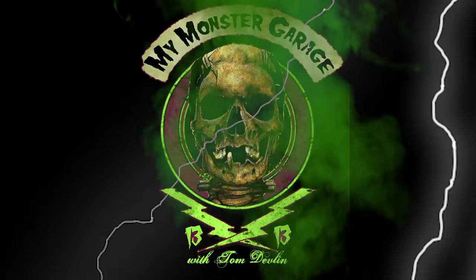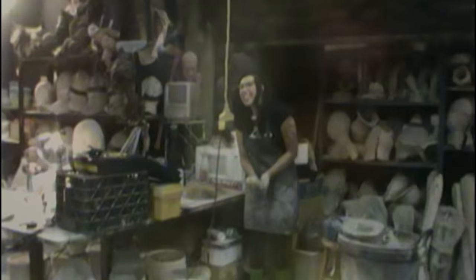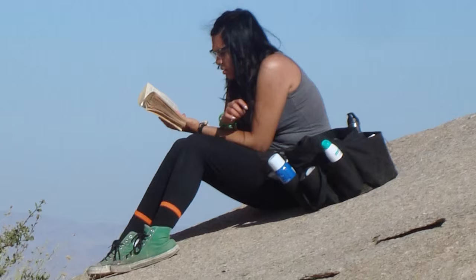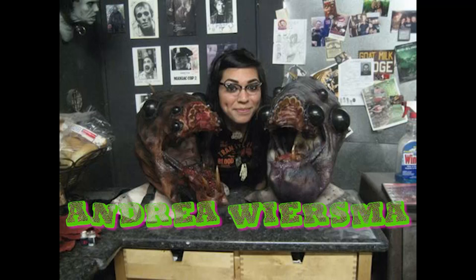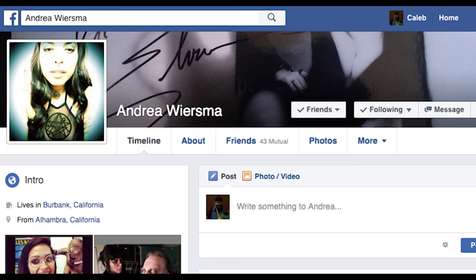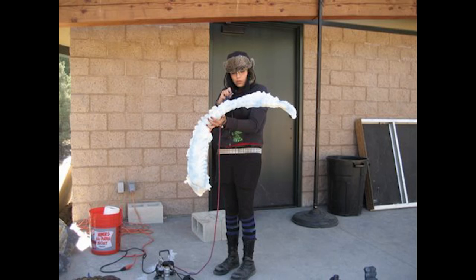Hey guys, welcome back to My Monster Garage. I'm Tom Devlin. Today I want to talk about one of my favorite assistants I ever had. She was my protege, my friend, at one time a roommate. She's gone to the end of the country and back for me and has helped out a ton. I'm talking about Andrea Wiersma. She has an Instagram — it's little underscore squid — or Andrea Wiersma on Facebook. You guys should check her out, look at her work. She's an amazing artist.